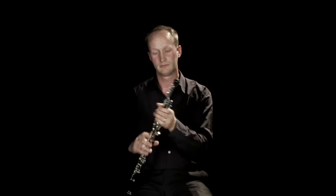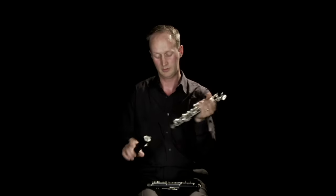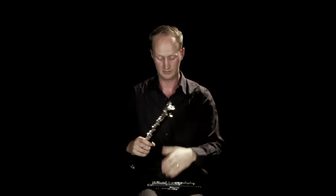The oboe comes apart into three sections like this. We have what's called the top joint, and the middle joint, and the bell, and they fit back together. The metalwork has to be very carefully aligned, because it's quite delicate.